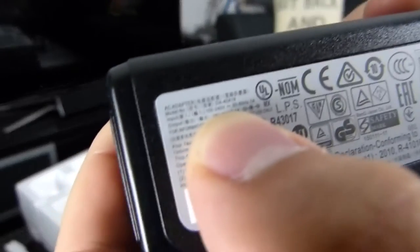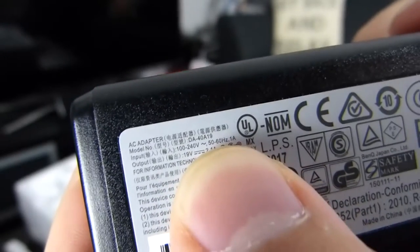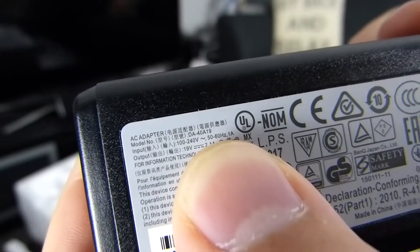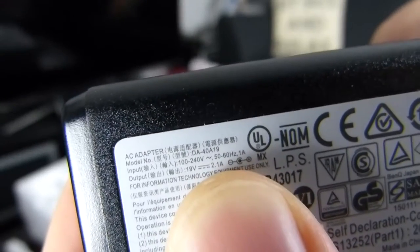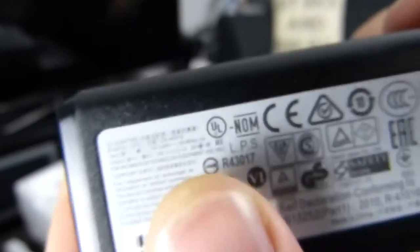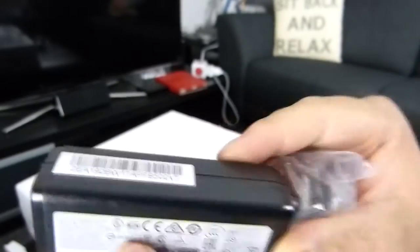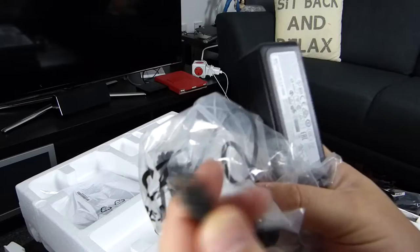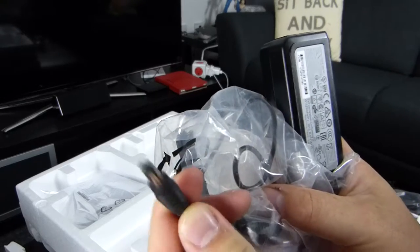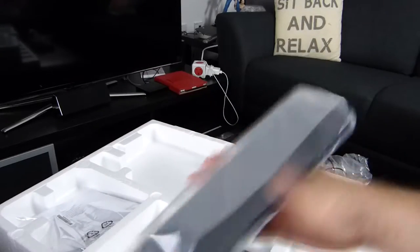It says up here in very small writing: 100 to 200 volts, 10 to 60 Hz, output 19 volts, 2.1 amps — you can see it better on your monitor. It's got a three-prong connector that goes down to this little connector here, which is a fairly standard port — I'm sure someone will correct me on what that's called.